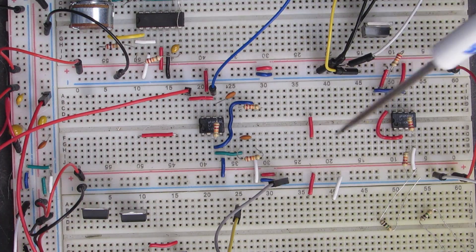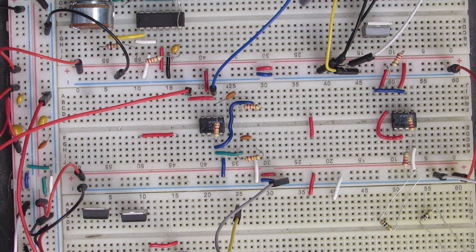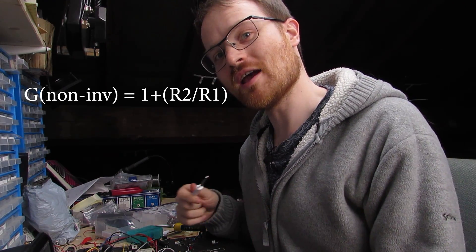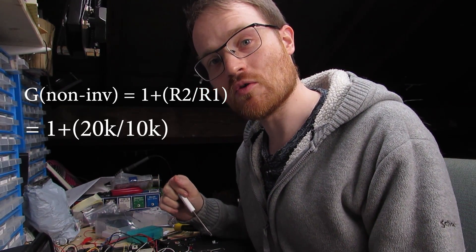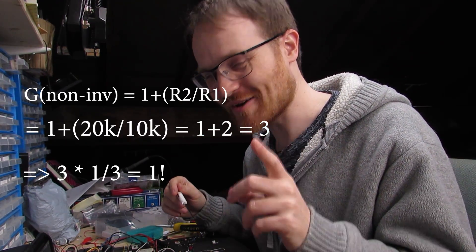Now how do we sustain the oscillation? We need the overall gain of the whole circuit to be one. If the feedback fraction of the RC network is one-third, we therefore need the gain of the op-amp to be three, because three times one-third is one. Because we're feeding the oscillation frequency back onto the non-inverting input, this is a non-inverting amplifier. With this gain equation we make the feedback ratio two, giving us a gain of three, which gives us an overall gain of one.